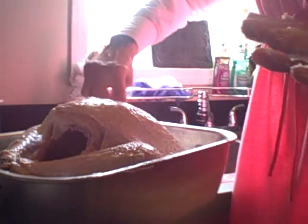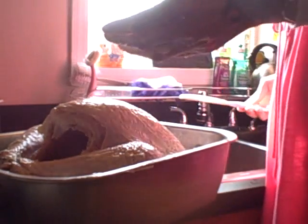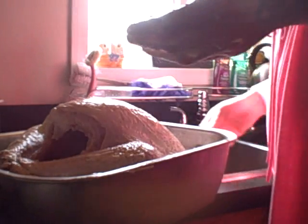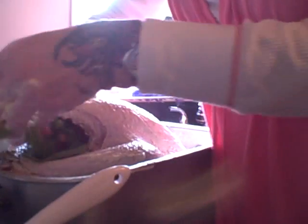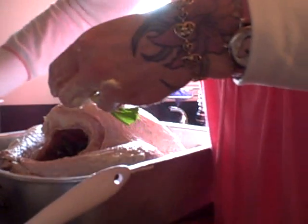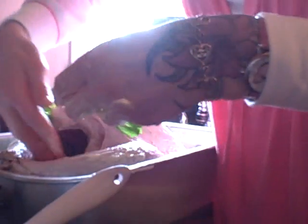Our bird is all nice and buttered up. Then what you want to do is take your mirepoix and stuff it down inside the cavity, along with some of the butter. This keeps it moist and adds flavor. Make sure you get one of those garlics in the front.